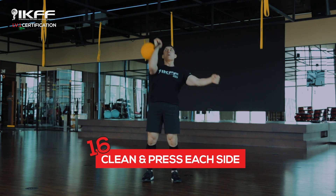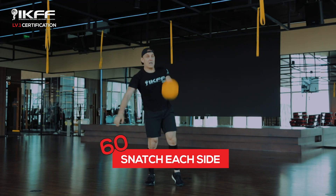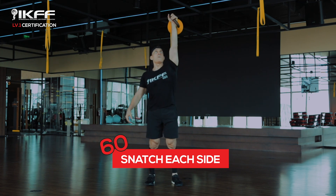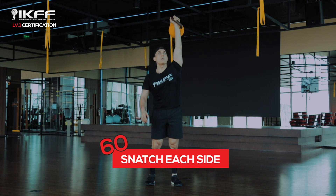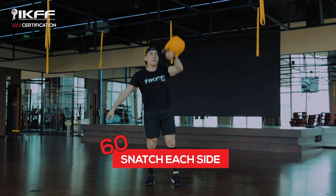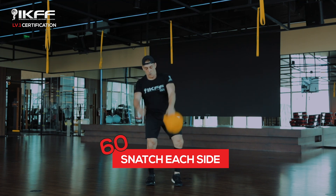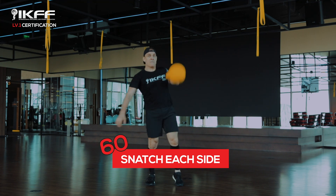The kettlebell snatch has seven steps — four on the way up and three on the way down. Step one: we start with the swing, driving your hips. Step two is the acceleration pull, as we pull the bell back towards us.